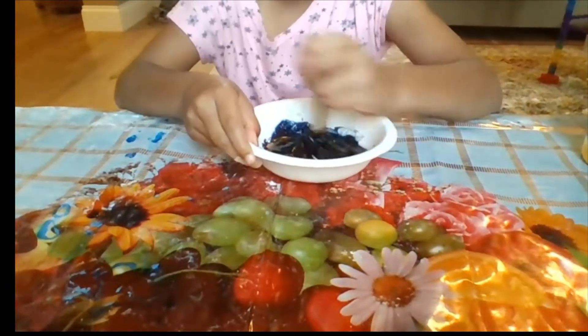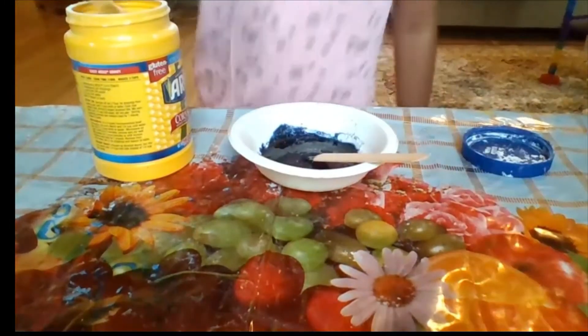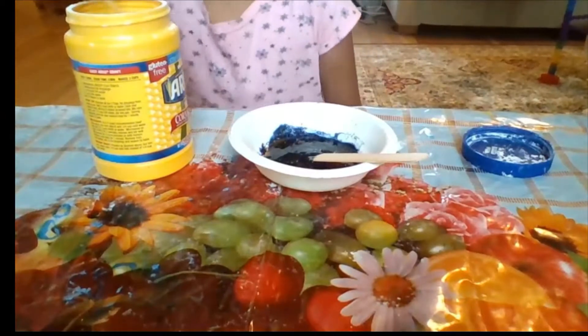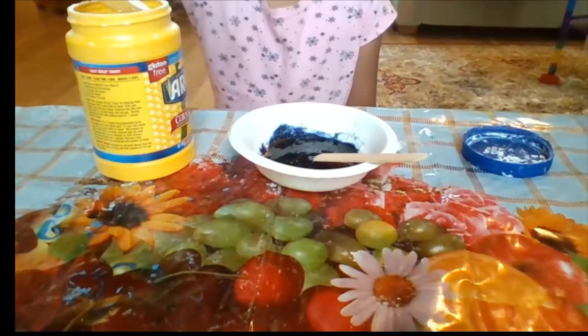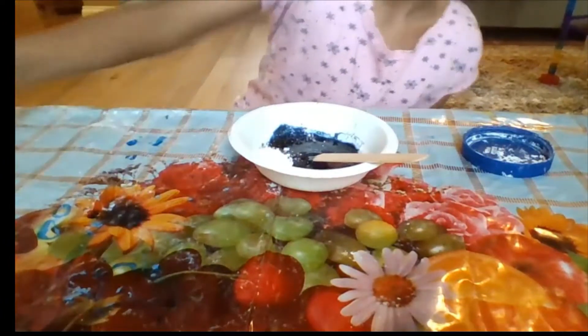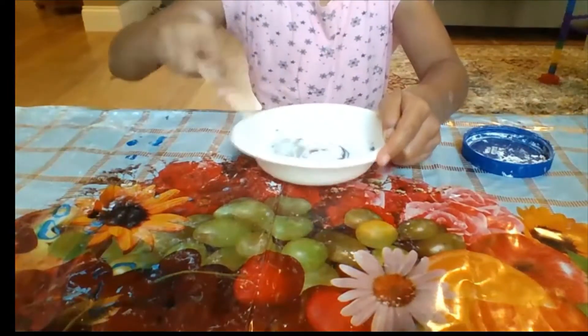If you don't have black glue, you can use food dye. I have one and a half tablespoons of corn starch and I'm just going to put it in there and stir it in.